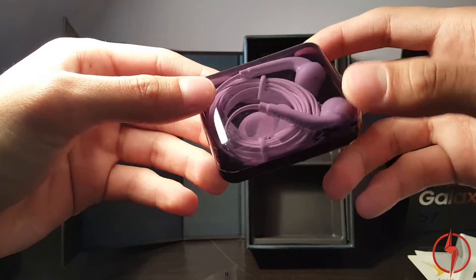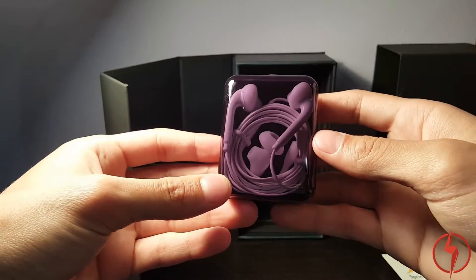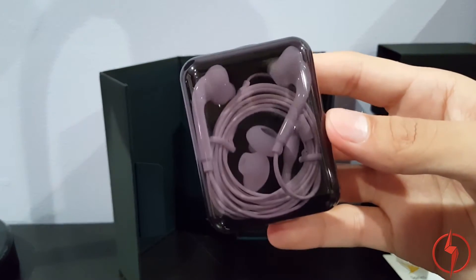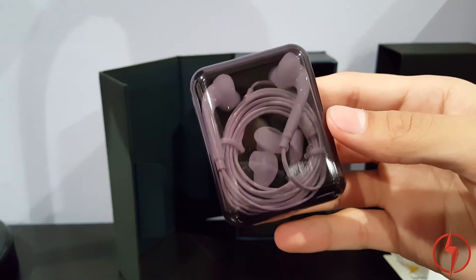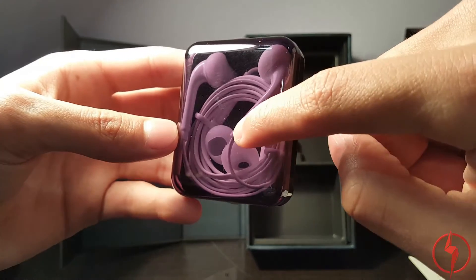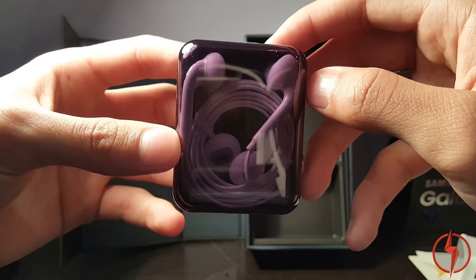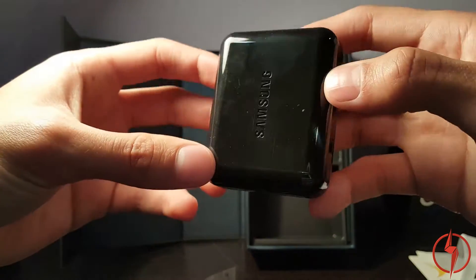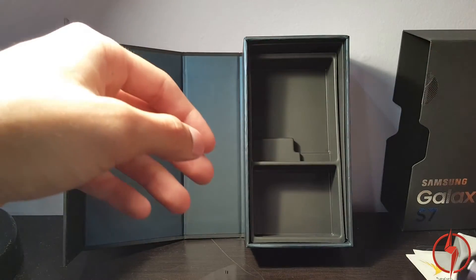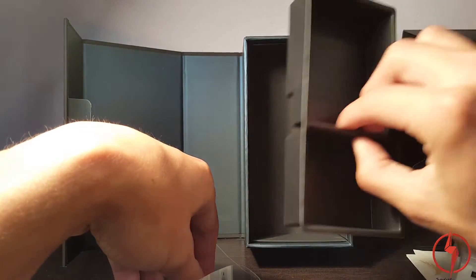Samsung provided these headphones. I wonder if she chose purple — I'm not sure. They look super purple because of this bright light shining down, but now they look grayish. I wonder if they're glow in the dark. You can see different ear sizes in there, and a control switch with a microphone, volume buttons, and an answer and end call button. There we have the headphones. Nothing else behind here.